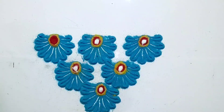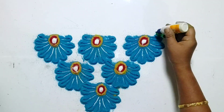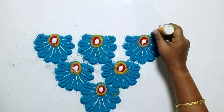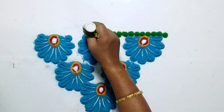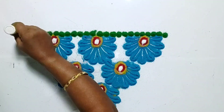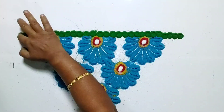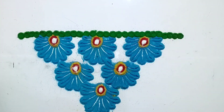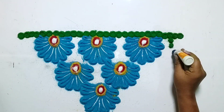Now put white color dots. Now follow the pattern which I am making. You can use your creativity.